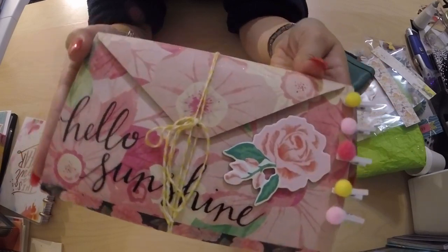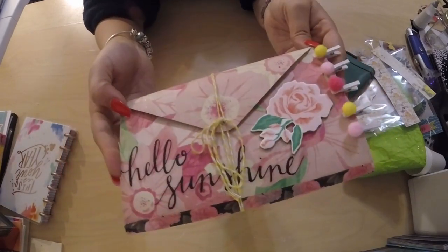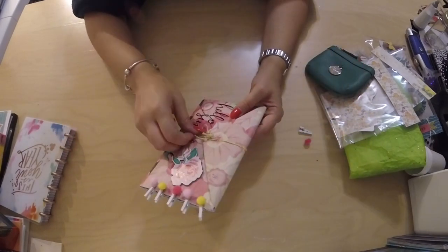I ran my Wink of Stella shimmer pen all over the front of this and it's so shimmery and beautiful. Now we're going to open this up.